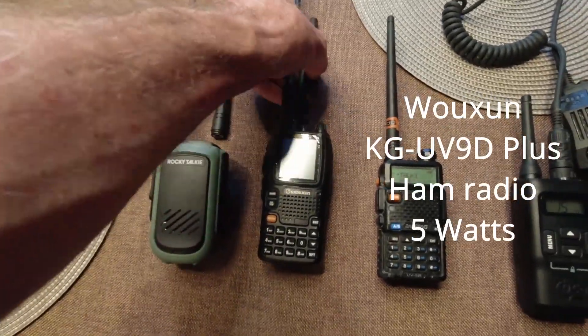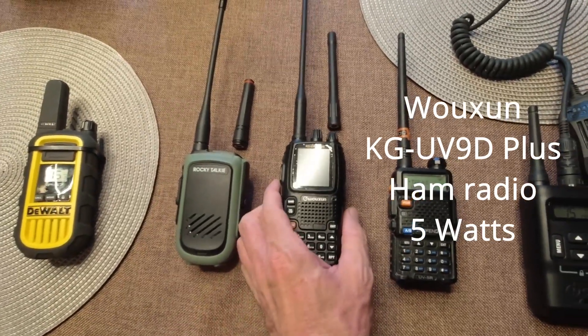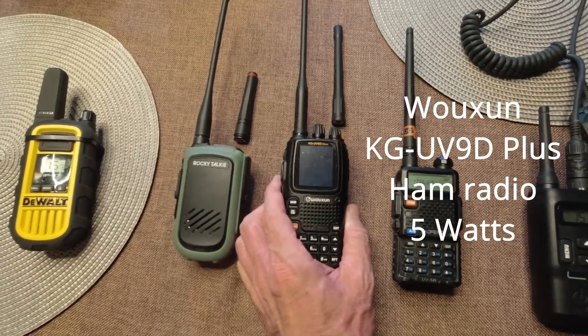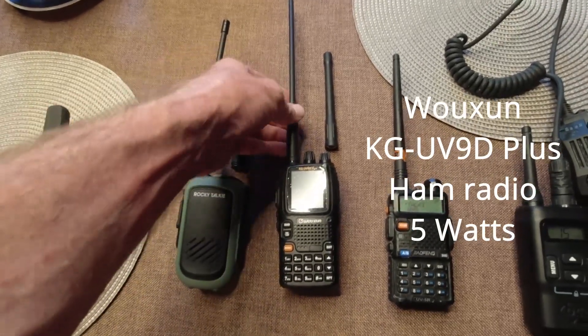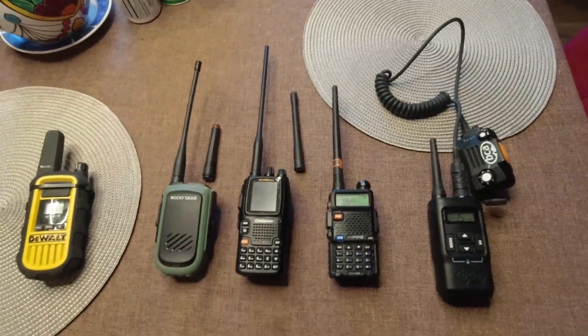This is a Wuxin KG UV-9D and it's a ham radio but it can broadcast on GMRS also because it's unlocked. For this one I have a long antenna and a short antenna too that I'm going to compare.